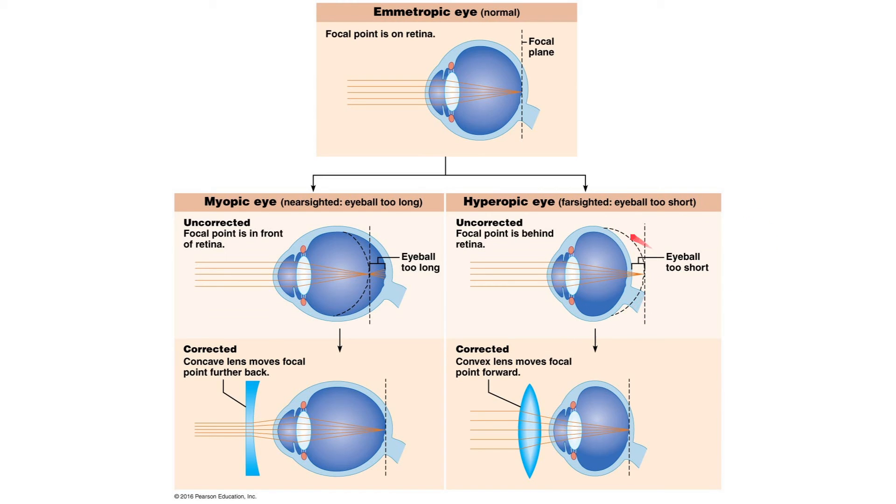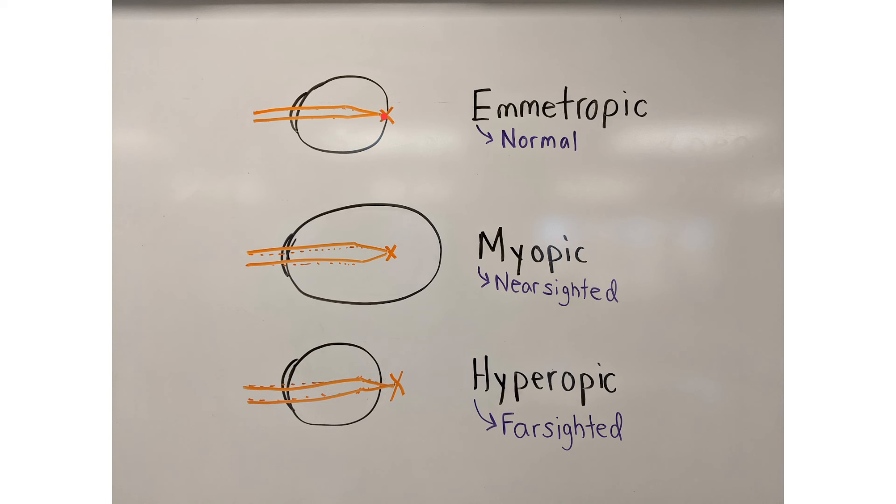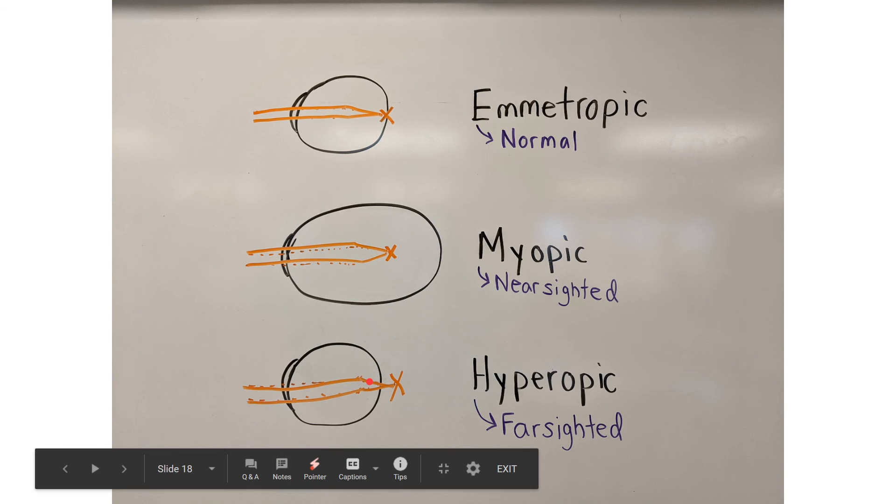The opposite condition is when the eyeball is too short. The cornea and lens still focus light in the same spot, but this time it's behind the retina. Light hits the retina in multiple places and we get blurry vision. This is hyperopia, or farsightedness — you can't see things that are close up. To summarize: with a normal eye, light focuses on the retina. If nearsighted, the eyeball is too long so the focal point is in front of the retina. If farsighted, the eyeball is too short so the focal point is behind the retina.